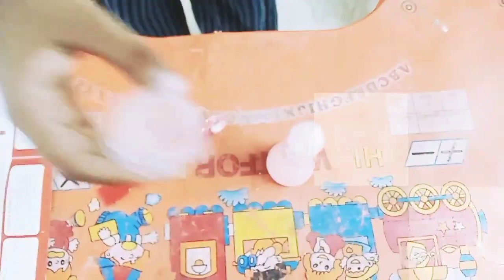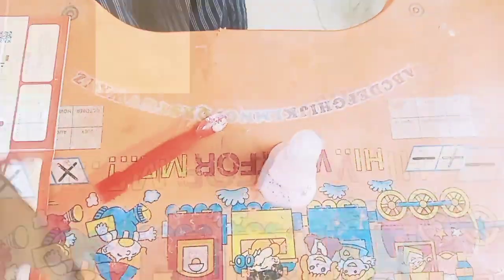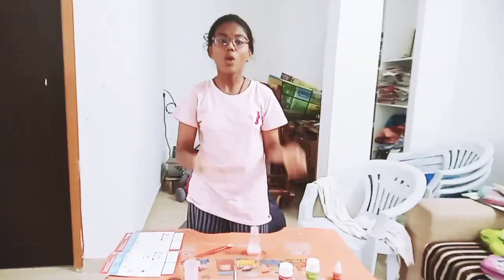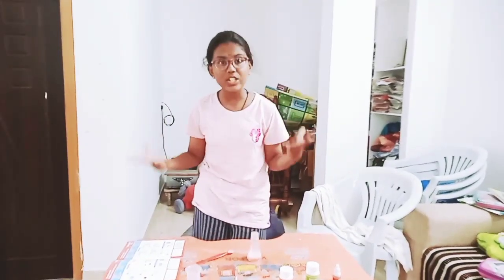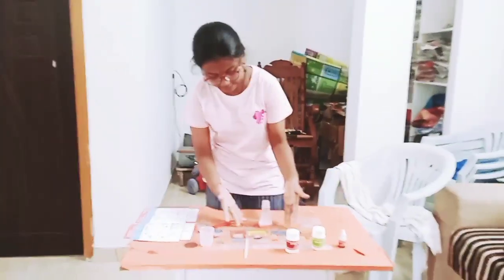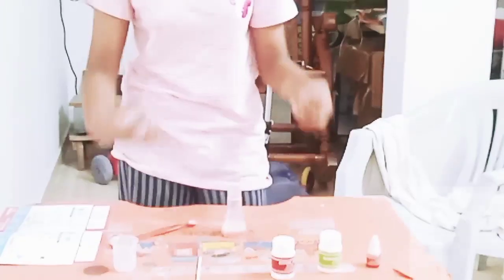Whoa! Isn't that so cool? Look at this — this is all carbon dioxide. This is all the carbon dioxide gas which is being released out into the air. So when baking soda and citric acid mix with water, the molecules when they mix together, they release carbon dioxide gas.